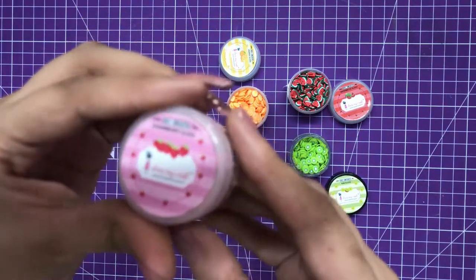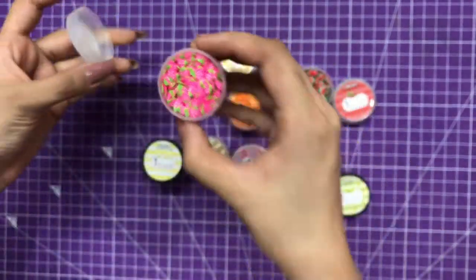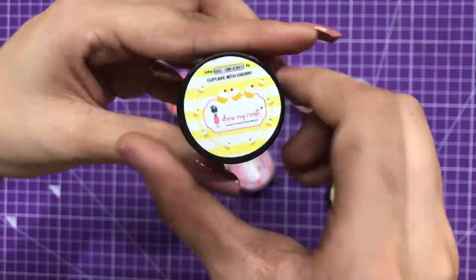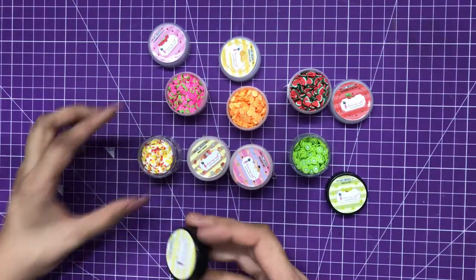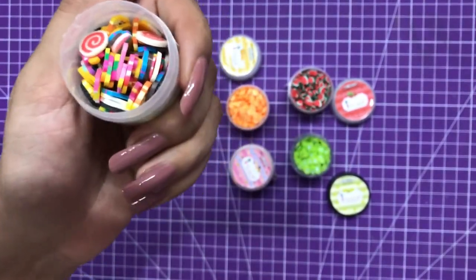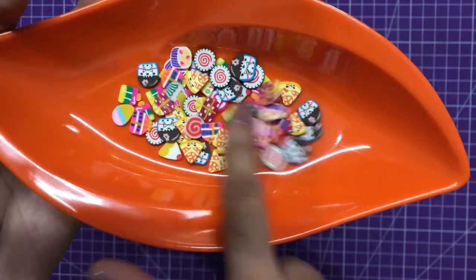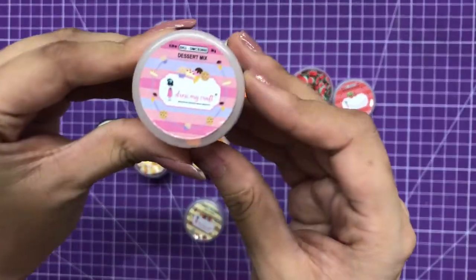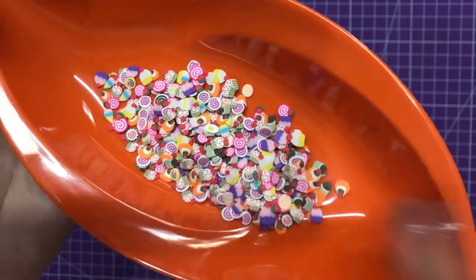Moving on, the fourth one is these strawberry slices — look how cute these look, I am just drooling over these! The next one is these cupcakes with cherry. You can create a lot of shaker elements with just one pack. The next one is these sweet candies, a mixture of different candies — slightly bigger than the previous slices. And then we have the dessert mix, which are the tiny ones.